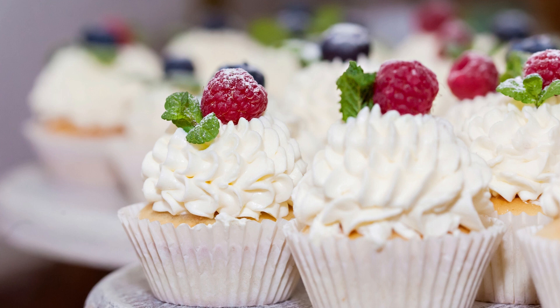Preheat the oven to 350 degrees Fahrenheit and line a muffin tin with cupcake liners. In a large mixing bowl, whisk together flour, sugar, cocoa powder, baking soda, baking powder, and salt.